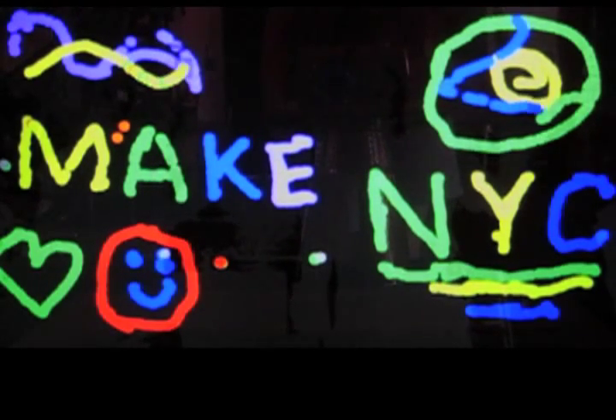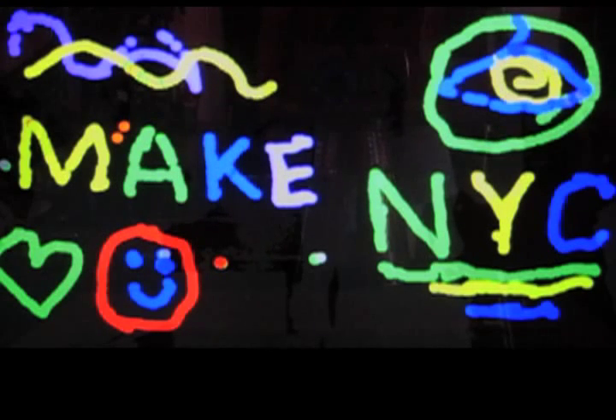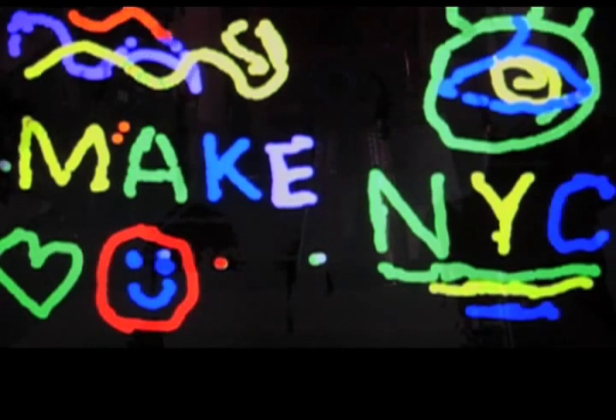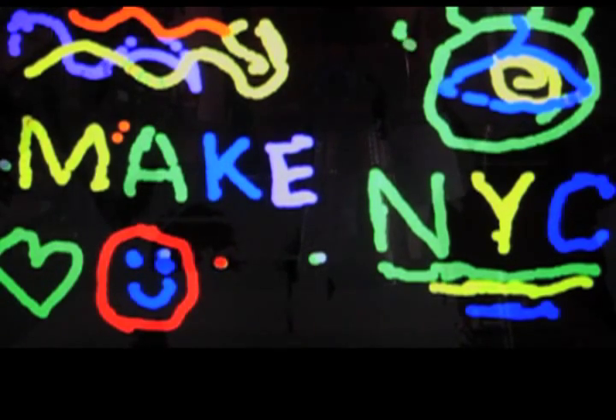At SensorStar Labs we're looking for innovative ways to create interactions, to use the ever-changing technology landscape in a way that lets people interact with each other and the objects around them in new ways.